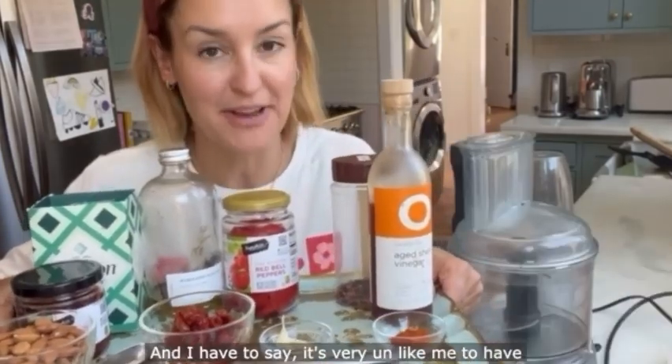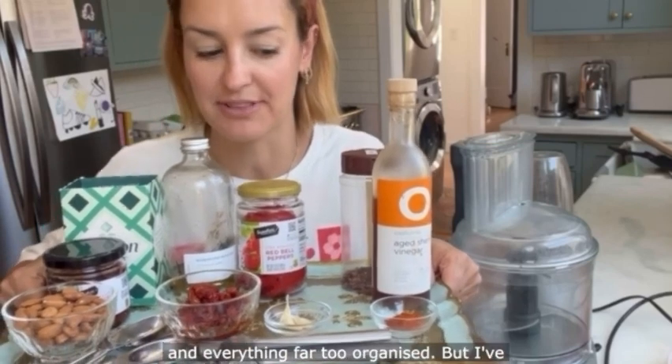Romesco! I have to say it's very unlikely to have all the ingredients put out in little bowls like this — far too organised.